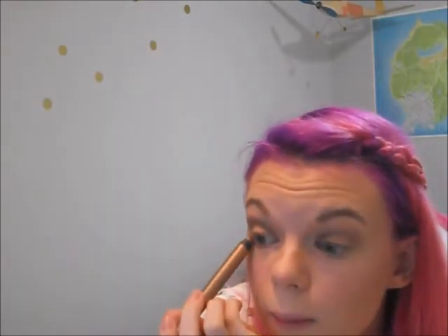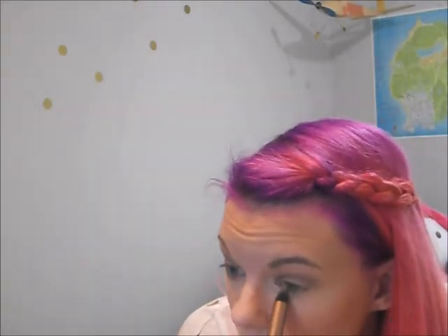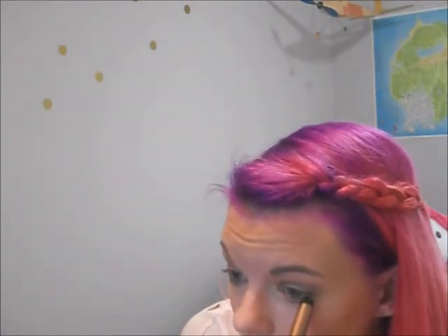Now I'm going to take my Ulta eye crayon in Cocoa Puff — it's one of those jumbo eye pencils and it's a nice caramel shiny color — and I'm going to pop that underneath my eye on my lower lash line. I'm not going to tight line my eyes today because I want them wide and open, and I also don't want to tight line with white today because I don't want it to be too harsh of a line. It comes with a blending side so I'll blend it out.